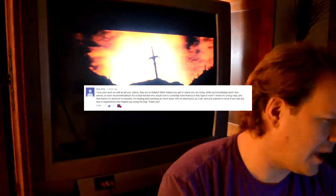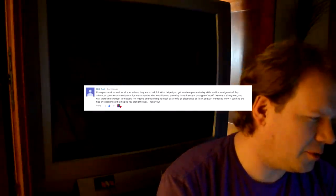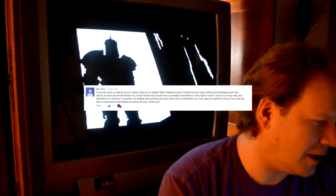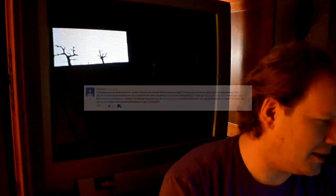Bob Robb asks: any advice or book recommendations for a total newbie who would love to someday have fluency in this type of work? He knows it's a long road and there are no shortcuts to mastery, and he's reading and watching as much basic electronics info as he can. Well, thank you Bob — that's a great question. What I want to say is, it is a patience game. Just take your time.